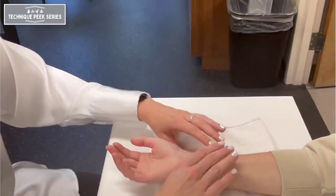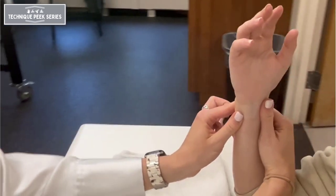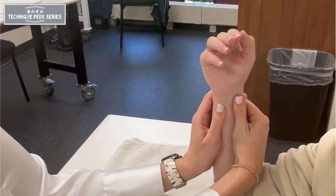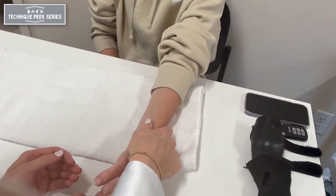An alternative position for this exam can be done with elbow flexion if that is easier for the examiner. The test should also be repeated with the contralateral side to compare the results.